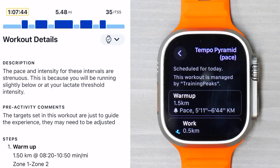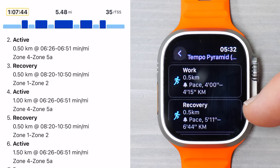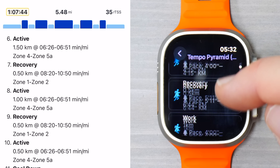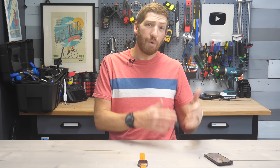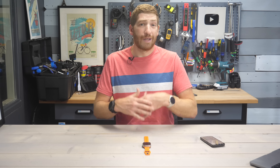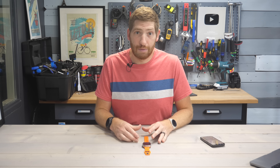You can see what the actual structure is — a warm-up, 1.5K, the pace, the work effort, the recovery, work effort again, recovery, and so on. For some of these you'll see repeats and things like that. Anything supported by the platform will show up here. Note that this is just for running and cycling workouts today — something like a swimming workout isn't supported by Apple Watch from a structured workout standpoint. You can just simply do a swim workout, but you can't have the whole thing structured and pushed from TrainingPeaks.